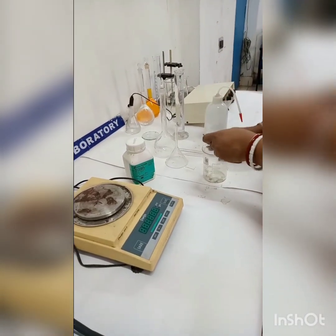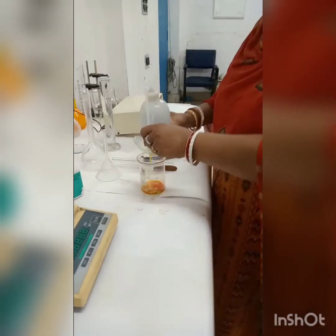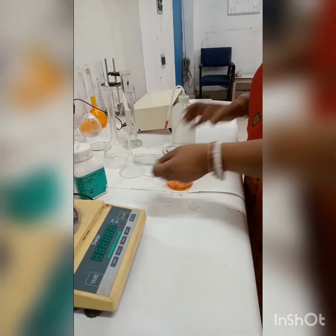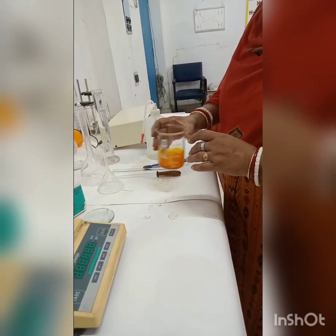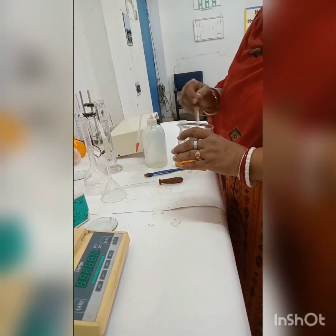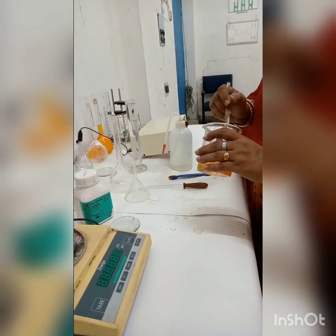Transfer it to a clean beaker. Wash the watch glass with distilled water to transfer the crystals completely. Add some water and shake the beaker. Add some more water and stir the solution. Continue stirring until the crystals are completely dissolved.